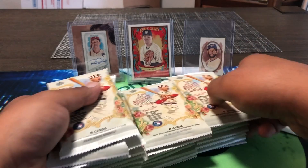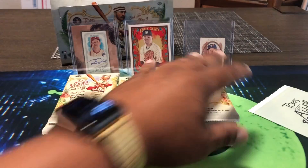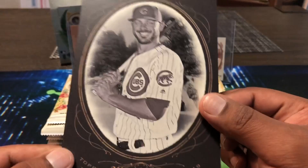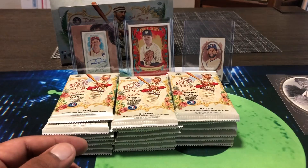We might have a hot box — they do have hot boxes which are like gold parallels where you get 12 of them or something like that. Here we got our box topper: one oversized box loader card. There are autographs — I have never pulled an autograph out of a box topper, but first time for everything. And this is an Allen and Ginter cabinet box loader — Chris Bryant! So there we go, Chris Bryant.